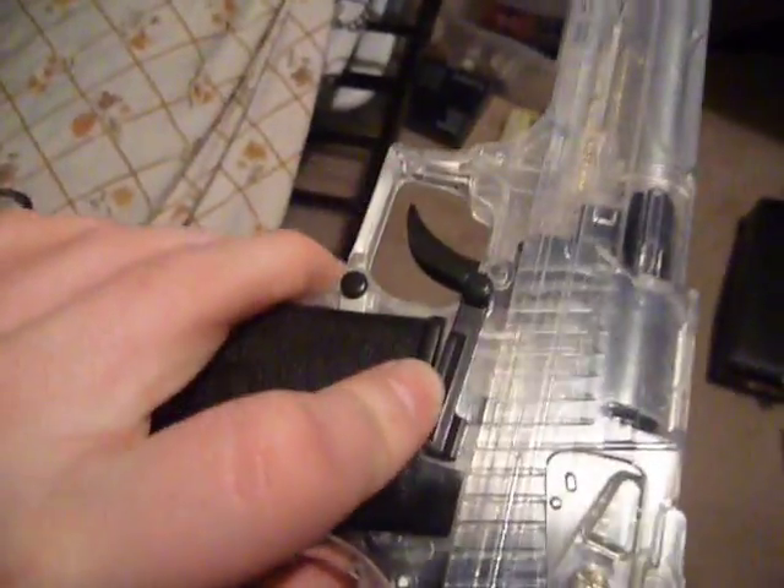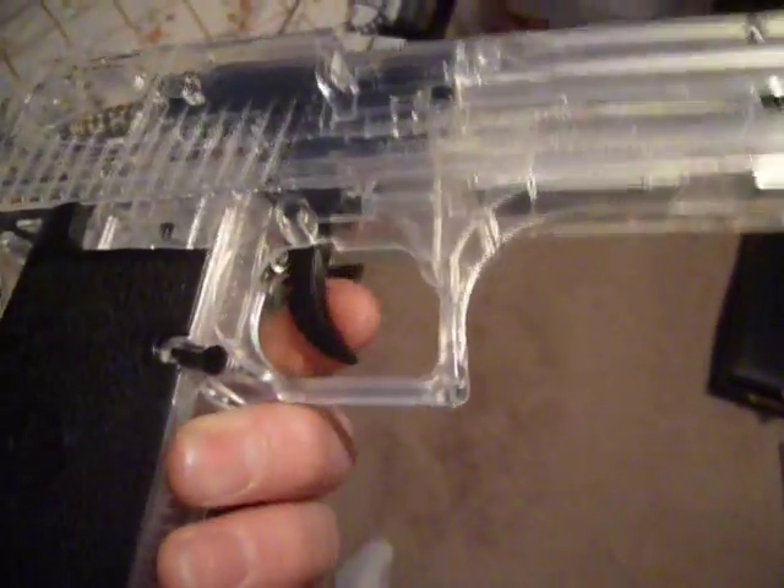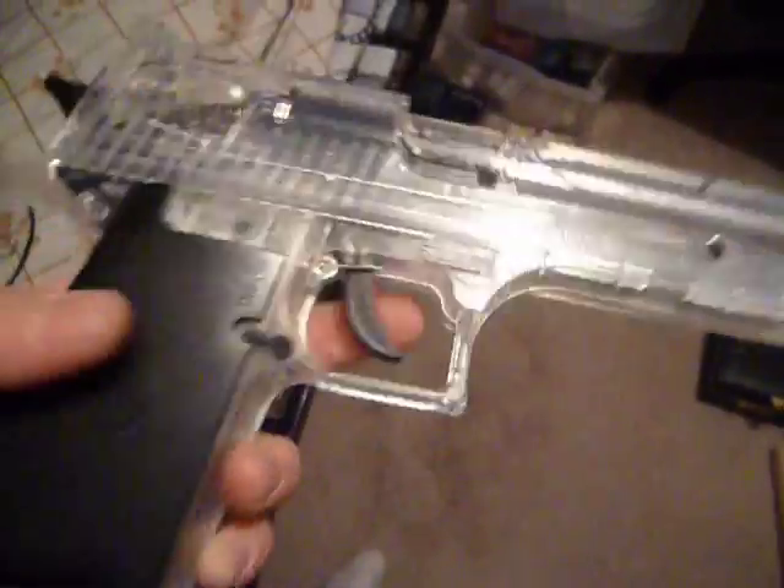It has an orange tip, it can hold 12 rounds, it is 170 FPS. It has a locking mechanism where you just push up and push down and it shoots, and you push up and it locks in place.